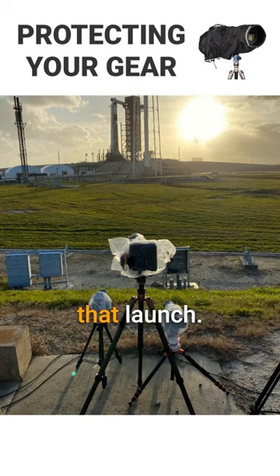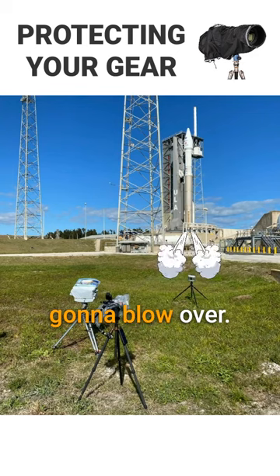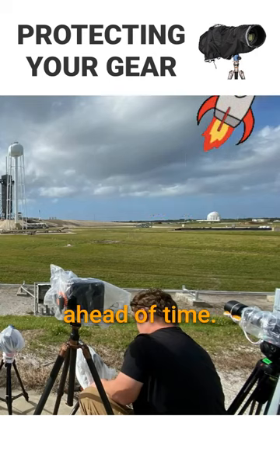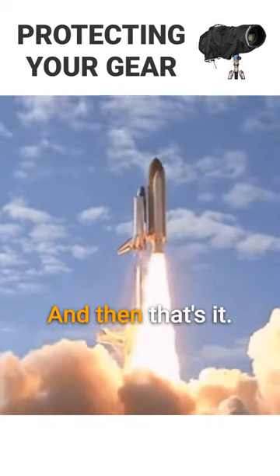We didn't have weather for that launch, so I didn't think there were going to be any weather issues. When there are weather issues, though, I'll stake it to the ground to make sure it's not going to blow over. It's not the rocket that's going to blow it over — it's a quick thunderstorm that blows through and you get a 40-mile-an-hour gust or something like that. So that's all it is: setting up those cameras ahead of time, protecting them from the elements.